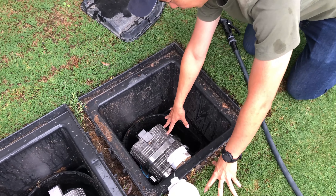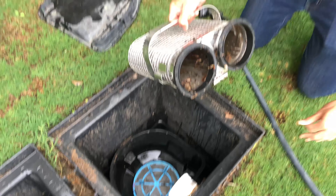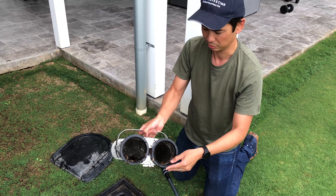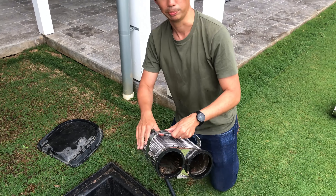We've got the steel filter in here, so we're doing the steel version today. I'm going to take that out. And you can see that there's a bit of sediment and a little bit of debris inside there. So all we need to do here is just backwash it, really.